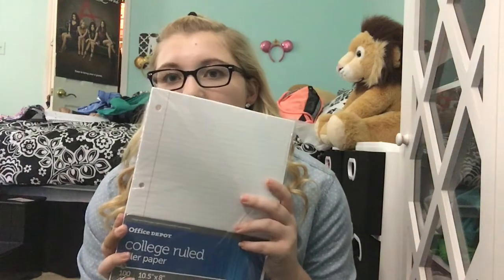Some of my classes don't allow laptops, so you have to write notes on paper. I can't write notes without paper, and I need paper for other things anyway, so I got college rule paper — I have like five packs of paper because you can never have too much paper.